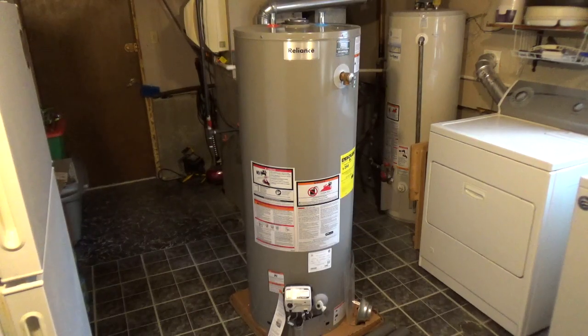The Reliance 50-Gallon Tall Natural Gas Water Heater Model 6 50 NBRT is a standard atmospheric vent water heater. It uses a vertical metal duct or a vertical duct connected to a chimney to vent up and out of the house.